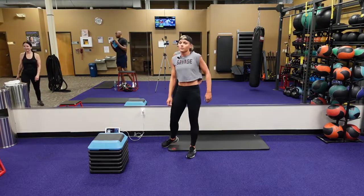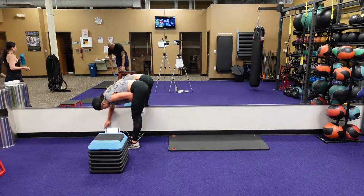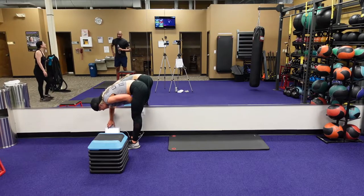That's it, you made it. Get your mind right — we're going on to circuit two.